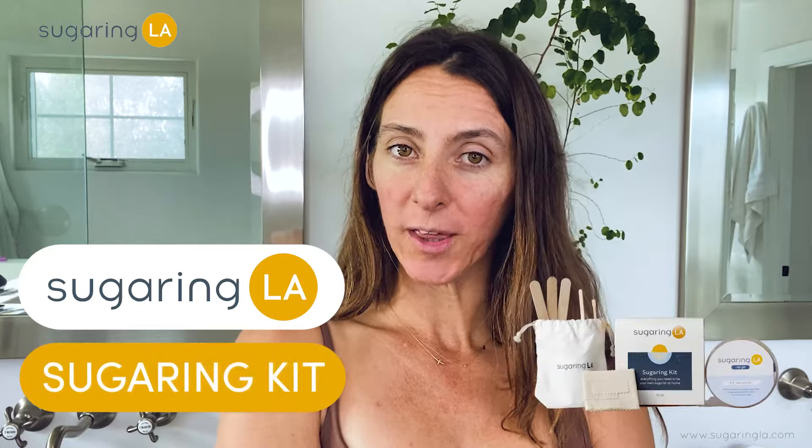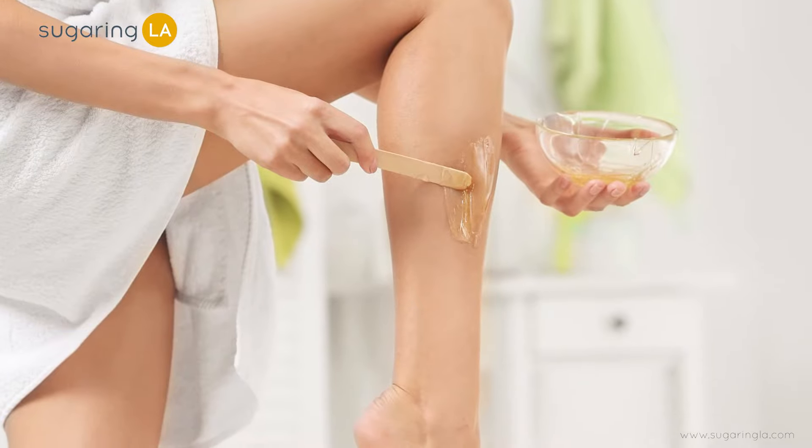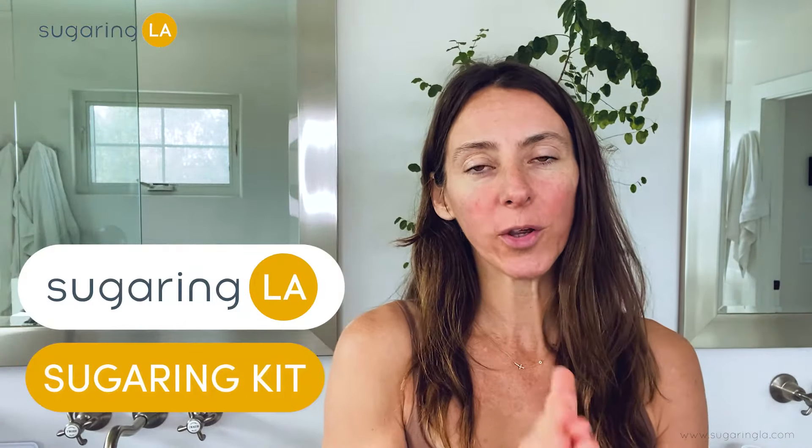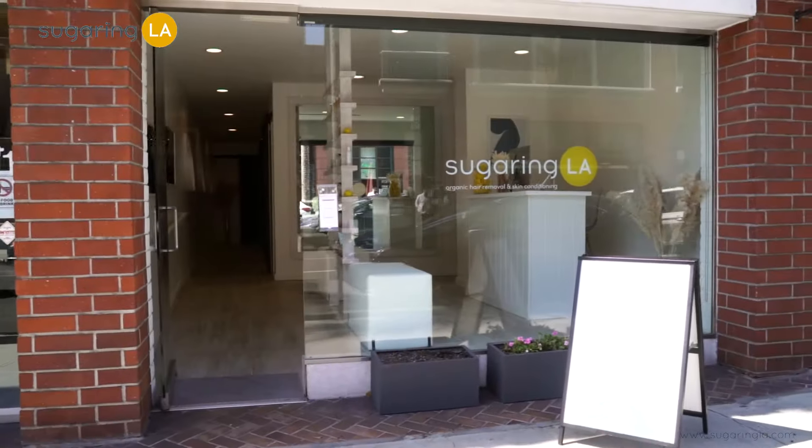Today I'm gonna focus on our Sugaring LA to-go kit so you guys at home can learn how to sugar yourself at home when you're not able to make it into the studio. Our Sugaring LA at home kit is really great for people who have hair anywhere on their body and they're looking to get rid of it. When you can't make it into any of our studios in the LA or San Diego area, buying a Sugaring at home kit is an awesome alternative.